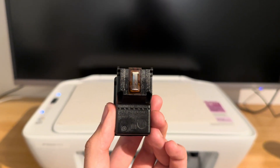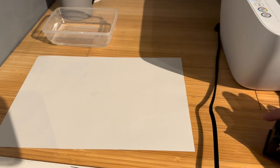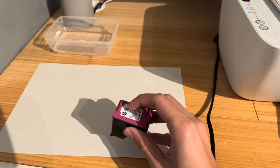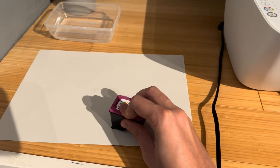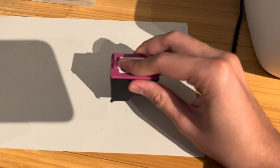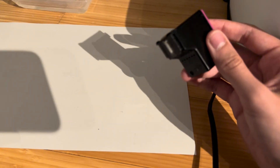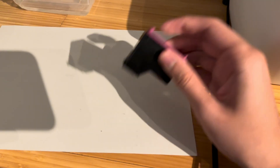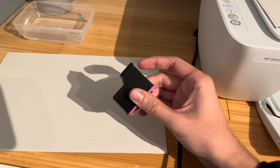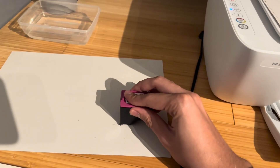We can do a few things to actually test if they're working. With your ink cartridge, one of the first things you can do is just carefully dab it on a piece of paper and it should leave behind some ink. You can press it a little bit harder if you want. You can see it's leaving some slight ink stains, which is actually a good sign. However your printer may not be doing that, and that is not ideal.